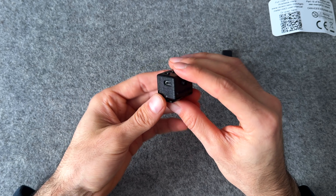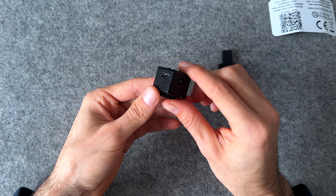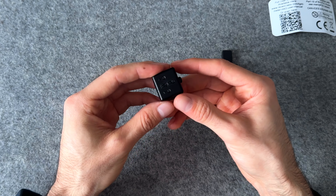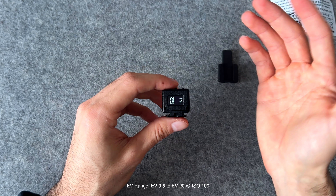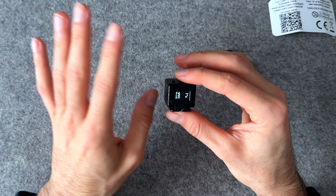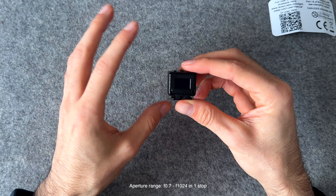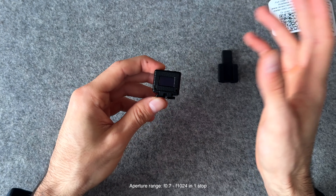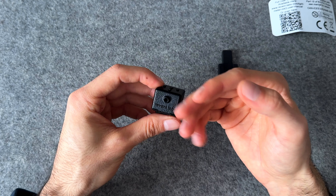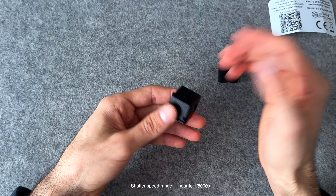This is the Mark II version of this light meter, so it now has a rechargeable built-in battery and a micro USB port right here to recharge it. Some other key features are that it also does EV readings — EV 0.5 all the way up to EV 20 at ISO 100. It will also do the ISO range from ISO 1 all the way up to 12,800. The aperture range is F0.7 all the way up to F1024 in one stop increments.